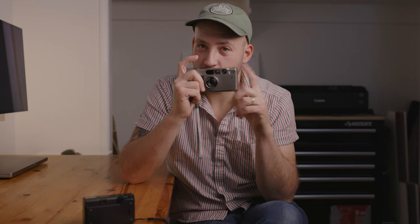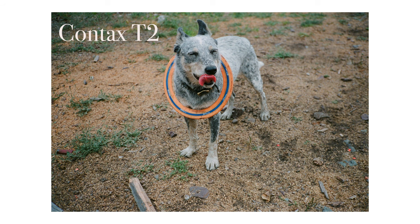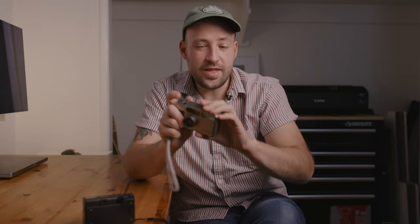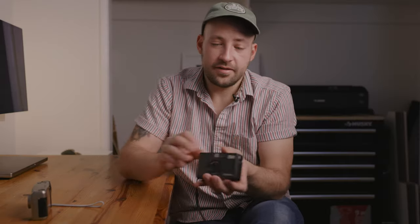Let's talk about autofocus. The T3 autofocus is far superior in my experience to the T2. With the T2, as soon as you touch the shutter button it's just going to fire, which is really nice especially if you're shooting your dog or kids. When this thing hits autofocus you usually get the moment you wanted because it's so fast, but you don't always nail focus with it.